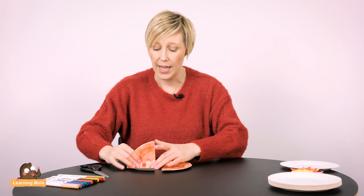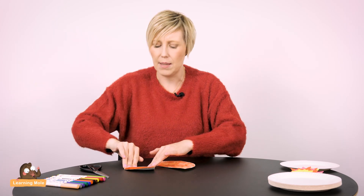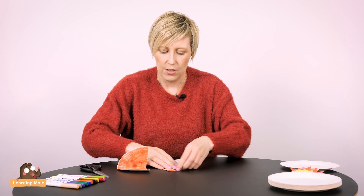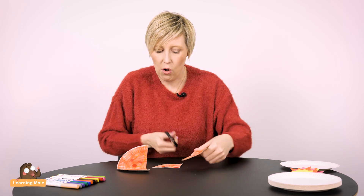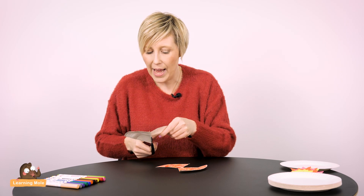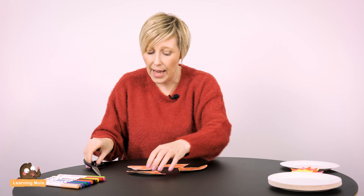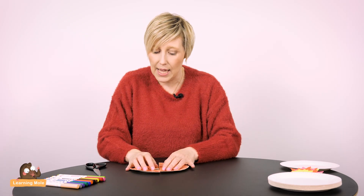If you want to go a bit further and explore quarters, you just fold your pizza in half again. I'd be asking the child to do this — saying, how do you think you can make quarters? So you fold your pizza again, cut it up into quarters, and then you've got four pieces. All that lovely rich language: you can talk about what's bigger — a quarter or a half — how many quarters make a half, how many quarters make a whole, and jigsaw-piece your plates back together.